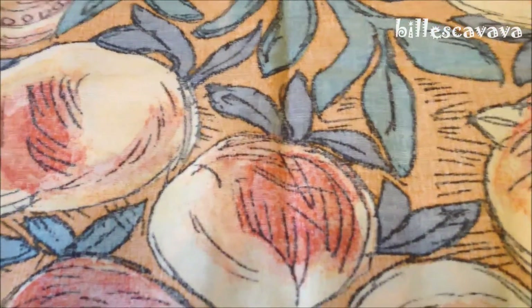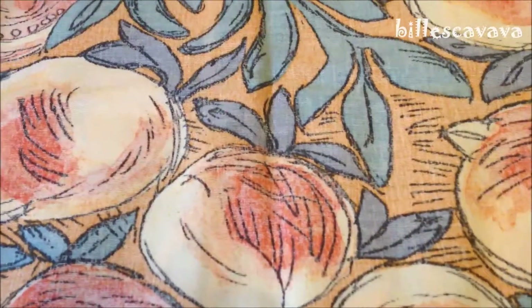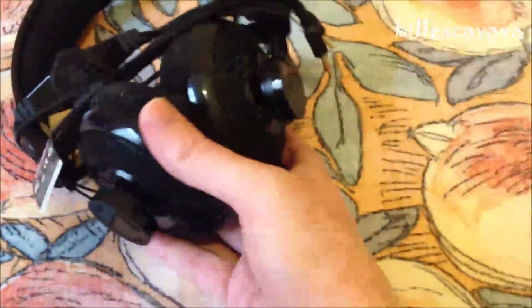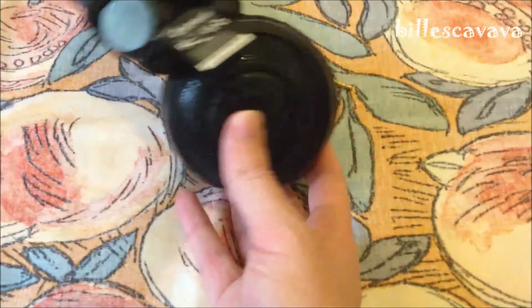I've had some, I guess you could say, bad luck with headsets. They only last me around one year. I've had two from Microsoft. I've had these ones here — these are Razer Carchias. I had these two years ago. The inner speaker broke from both sides. It became very distorted.